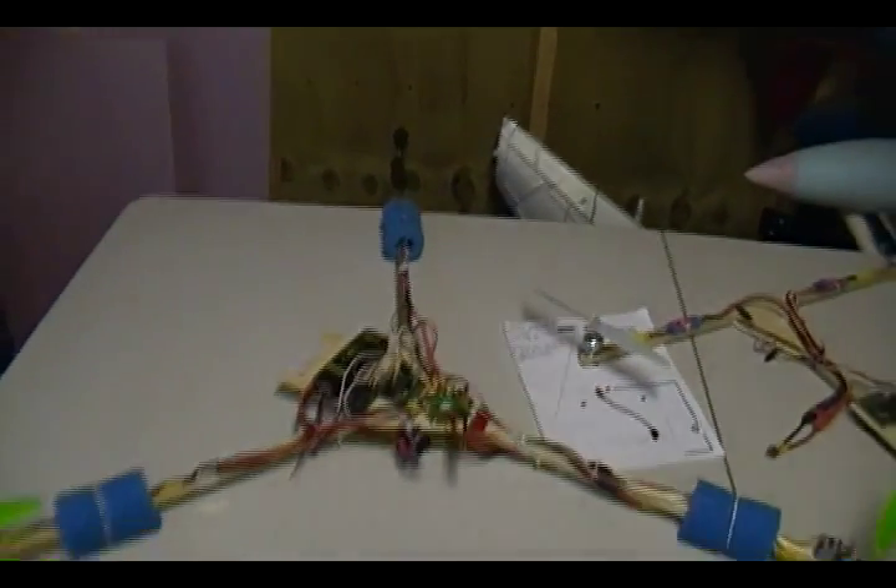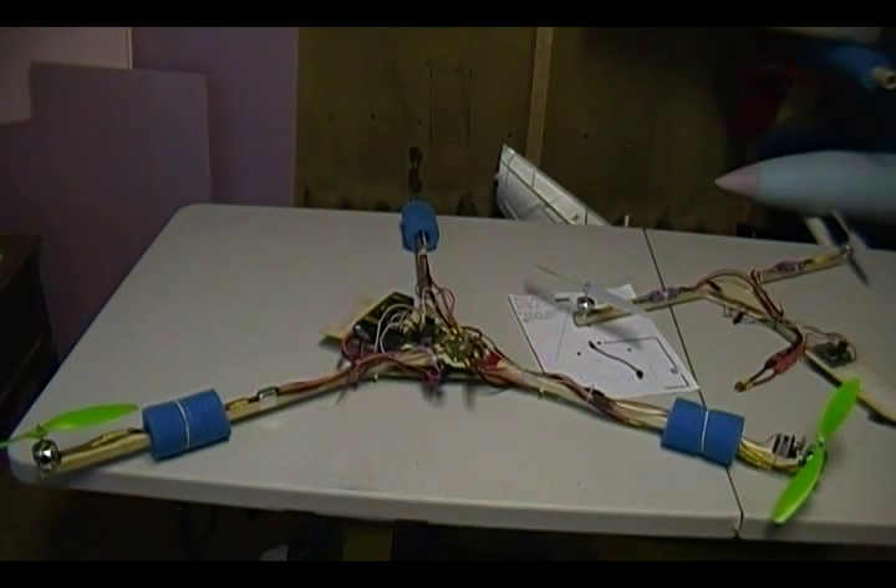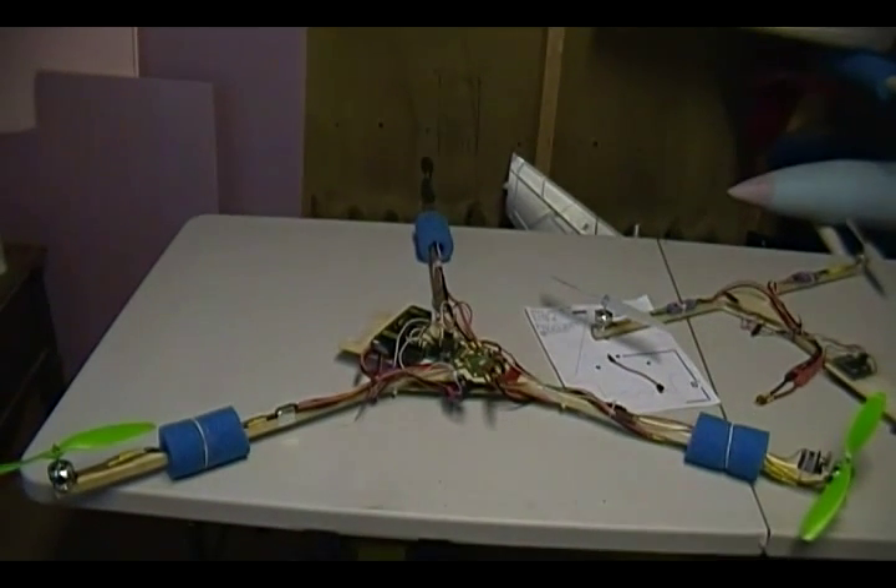Going back to the price breakdown: motors are $20 each, so 3 motors is $60. The distribution board from HobbyKing is about $4-5, so that's $65. The KK2 board from HobbyKing is $30, so that's $95. Add wiring and you're at about $100. By the time you factor in wood props, zip ties, and miscellaneous stuff, you're probably around $120 total — pretty cheap really.